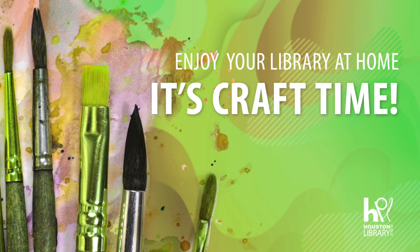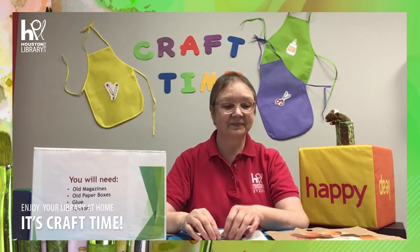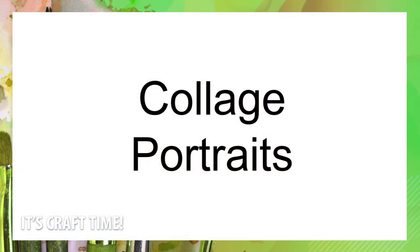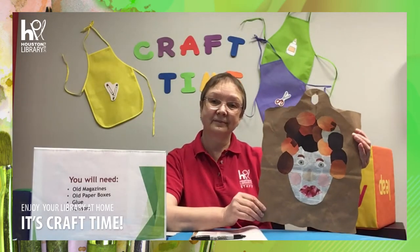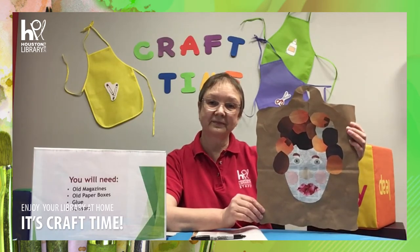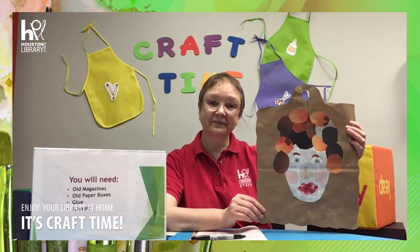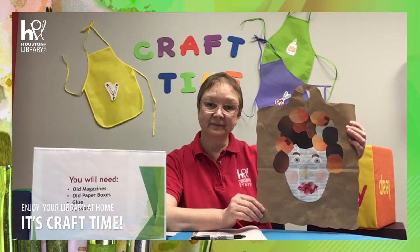Welcome to Craft Time with the Houston Public Library. This is Miss Irene. We are making awesome portraits. A portrait is an image of a person. You can create a portrait of yourself, your family, a friend, or even your pet. For this project, you will use collage techniques to create a portrait with personality and emotions. This craft is for all children and families. Enjoy and have fun.